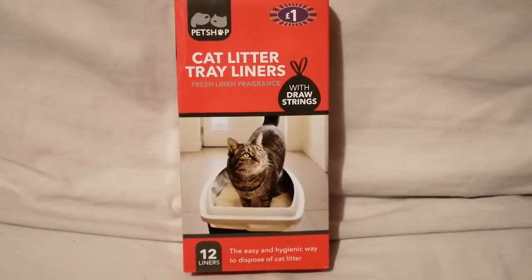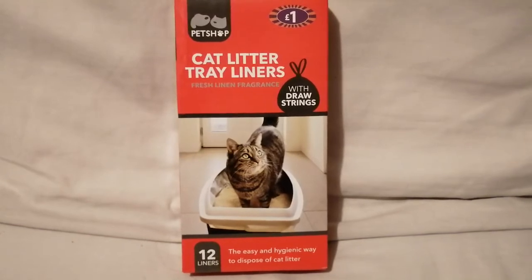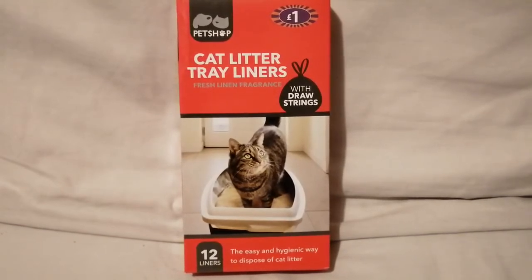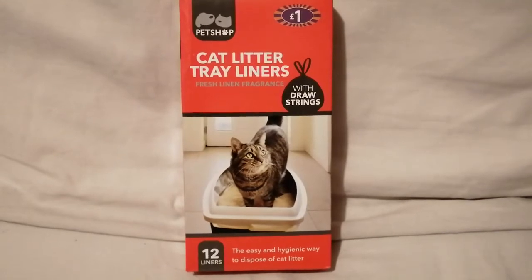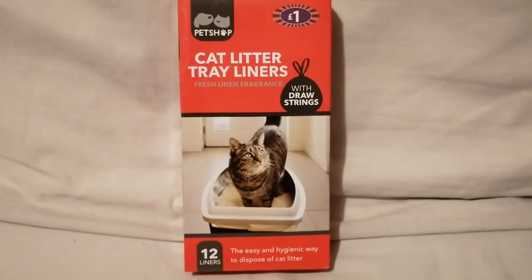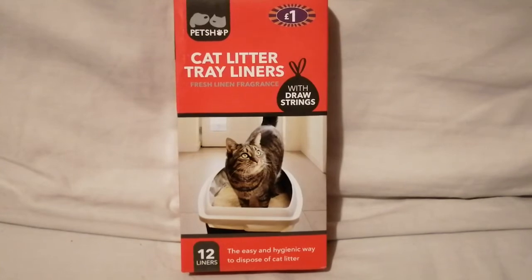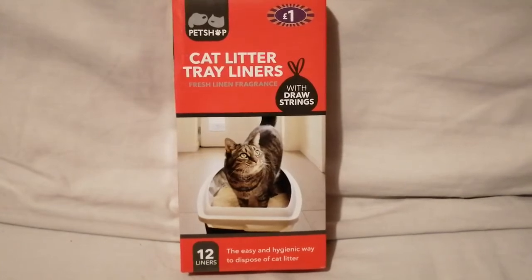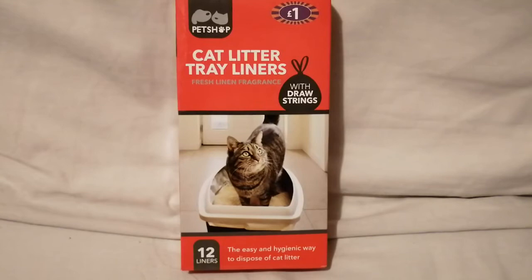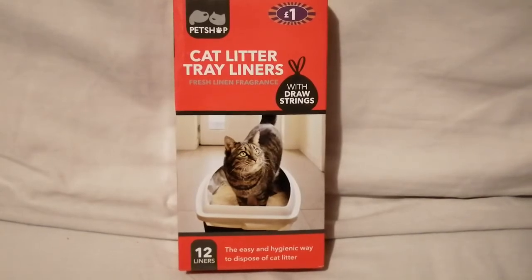Hey guys, welcome back to another video. Today I'm reviewing these cat litter tray liners. These are fresh linen fragrance with drawstrings. They were one pound and there are 12 in the pack. You might find them cheaper in other places. Litter tray liner prices are just insane — so different everywhere you go, and you get a ridiculous amount in a pack. It says at the bottom: 'the easy and hygienic way to dispose of cat litter.'